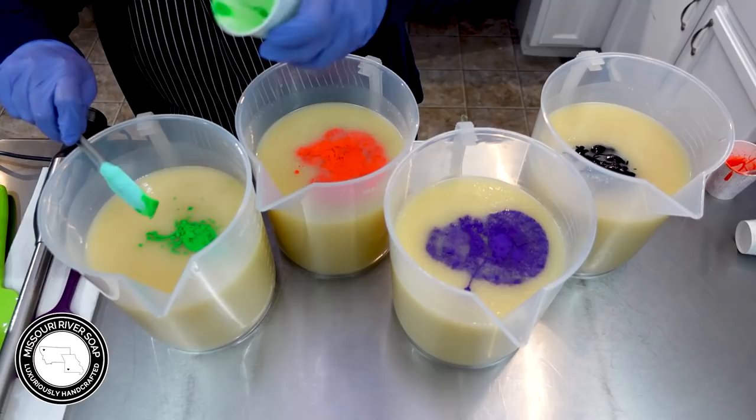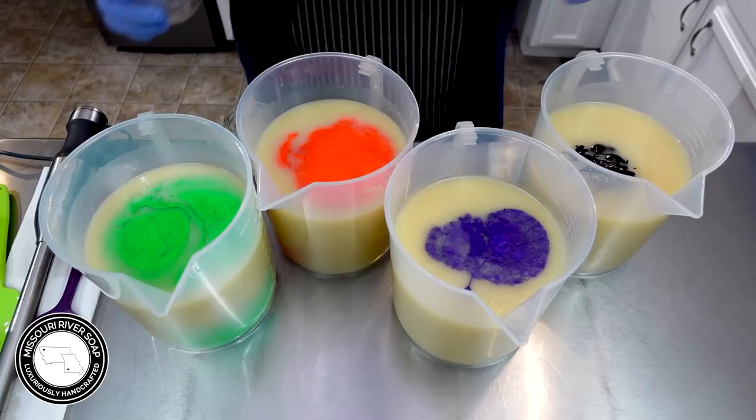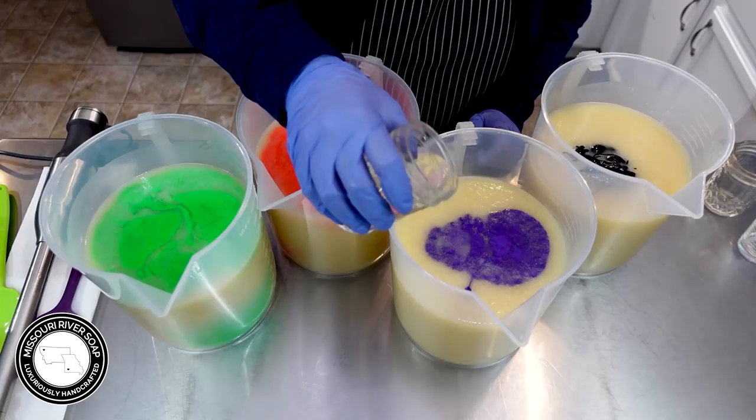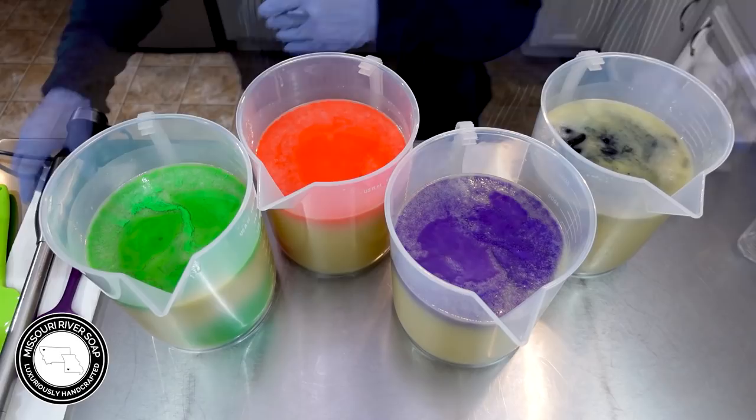I usually do more of a black on this, but I decided that these other colors would be really fun to be a little bit more prominent. I'm going to go ahead and add in the fragrances, and this is Bite Me from Indigo. I'm just going to give them a blend.